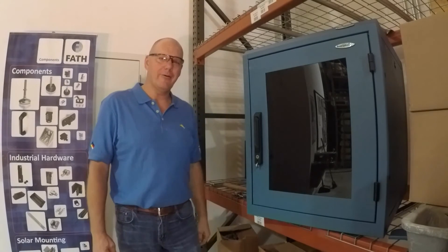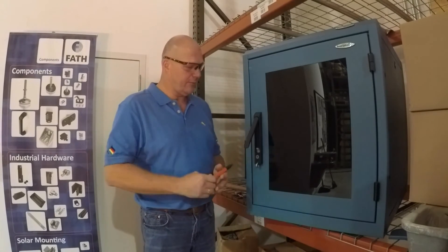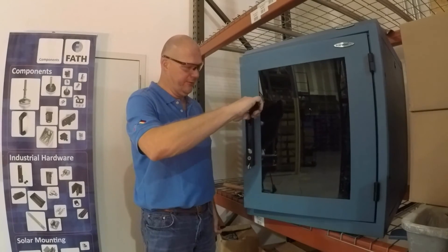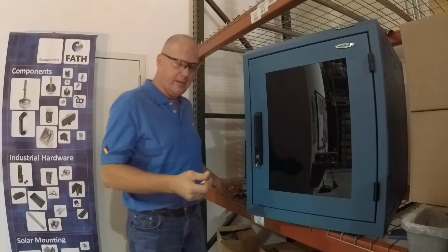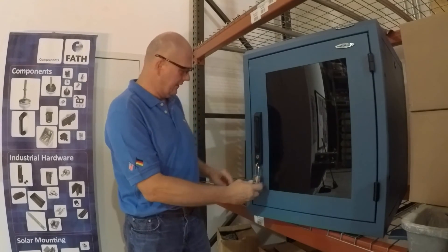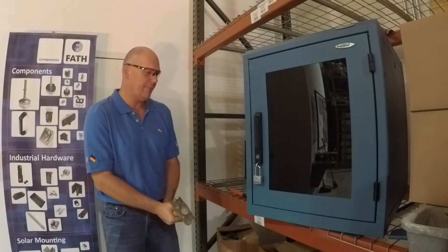Now let me show you how our handle acts. First of all, when you open it up, the handle pops out. You can open it. Let me lock the door again. Let me put the padlock device on it. And now let me grab the sledgehammer. I'll hammer it off.